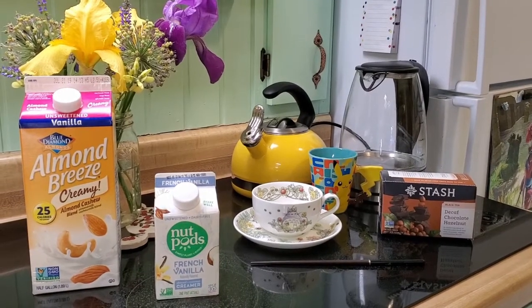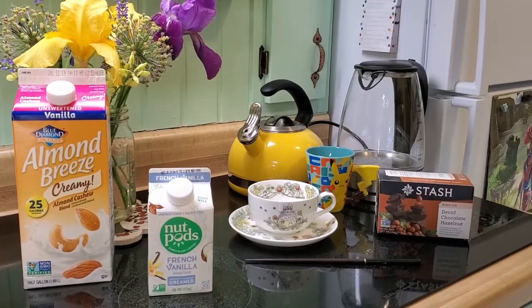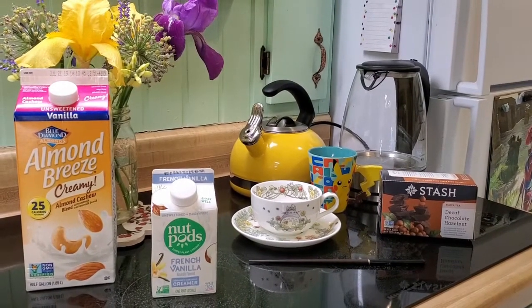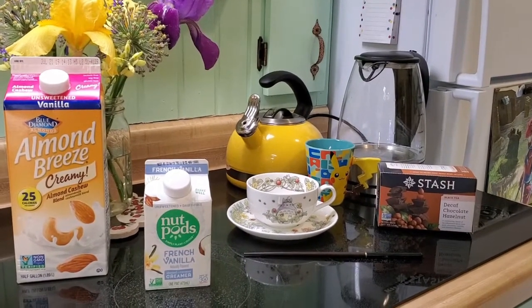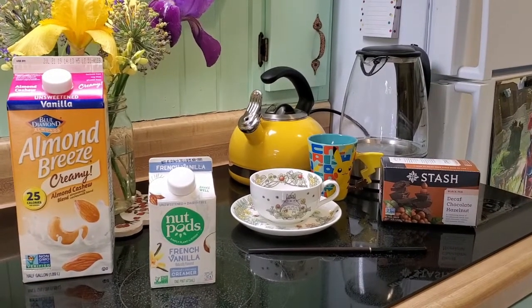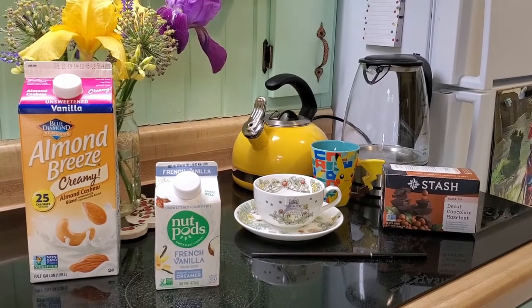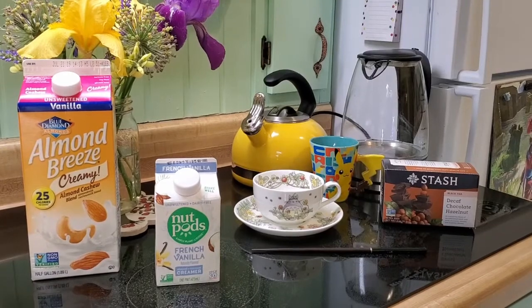Today I'm going to show you how I like to make a hot cup of vegan milk tea. These are the ingredients I'm going to be using: just your favorite plant-based milk, and I also like to include a creamer to add a little bit of sweetness. The tea I'm using is a black tea from Snash — a decaf chocolate hazelnut. You want to make sure if you use green or herbal teas to let them steep a little bit longer. Black teas are best for milk tea; they just have a slightly stronger flavor.